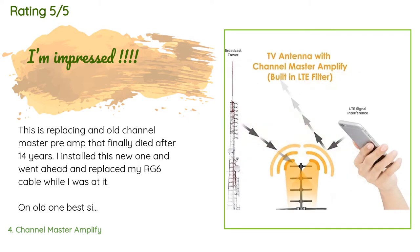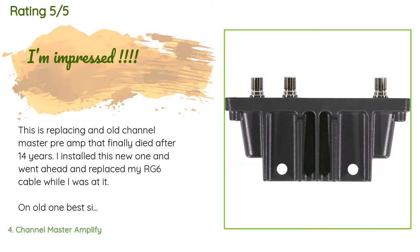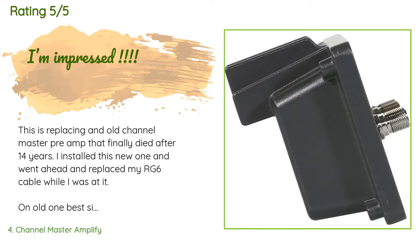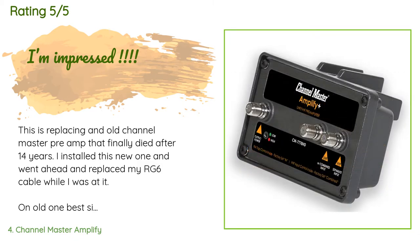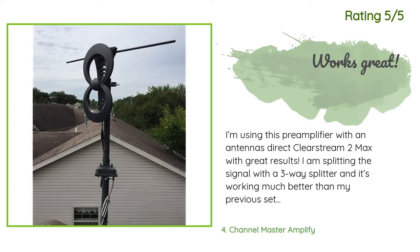A customer said: this is replacing an old Channel Master preamp that finally died after 14 years. I installed this new one and replaced my RG6 cable while I was at it. The old one had a best signal strength of around 75 on two groups of channels; the rest were in the low 60s, and two groups of channels were unwatchable. I live 38 to 48 miles from towers with forest in between — the edge of the woods is 15 feet from the antenna and trees tower over it. Another happy customer said: I'm using this preamplifier with an Antennas Direct ClearStream 2 Max with great results. I am splitting the signal with a three-way splitter and it's working much better than my previous setup, which used only a distribution amplifier. I'm consistently picking up channels from up to 80 miles away, and this preamplifier fixed a few closer stations that were intermittently cutting out.